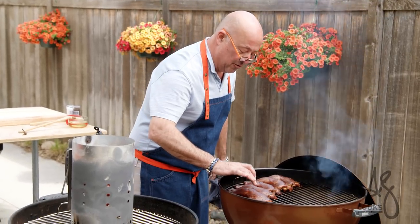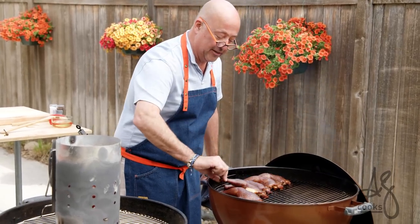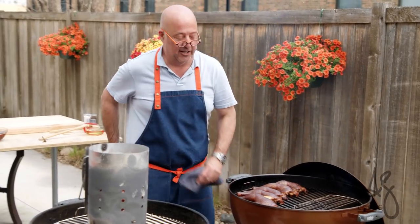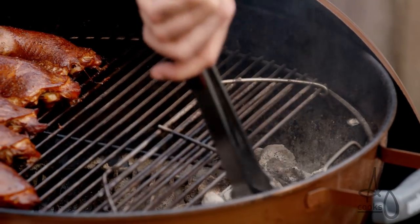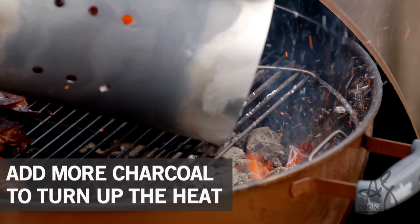Here we have all of this beautiful chicken. It still has about 15 minutes to cook and it's smoked beautifully. All we want to do is lift our little lid here, push these coals to the side, and add some of our hot coals to this.